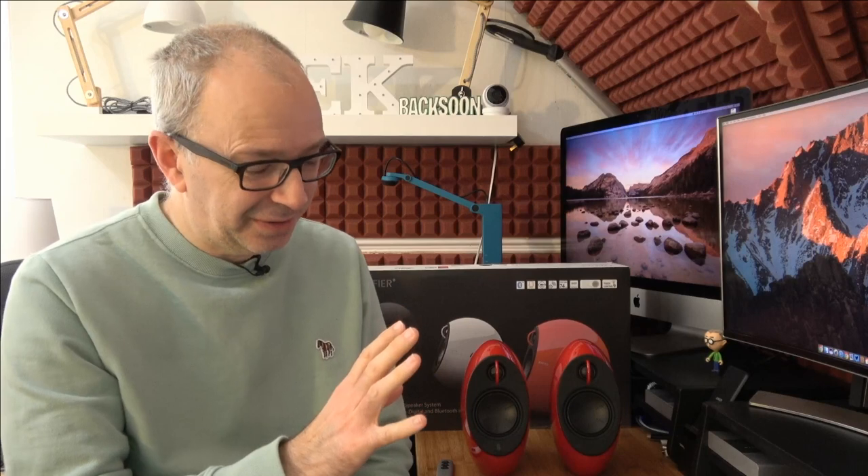Edifier sent me these free of charge so that I could do this video. I'm going to talk to you about the good and the bad — all of the opinions expressed are indeed my own.